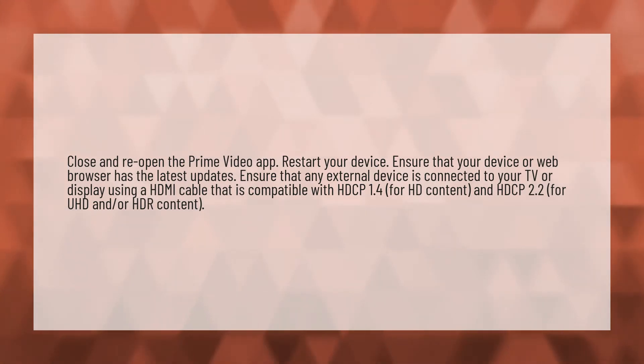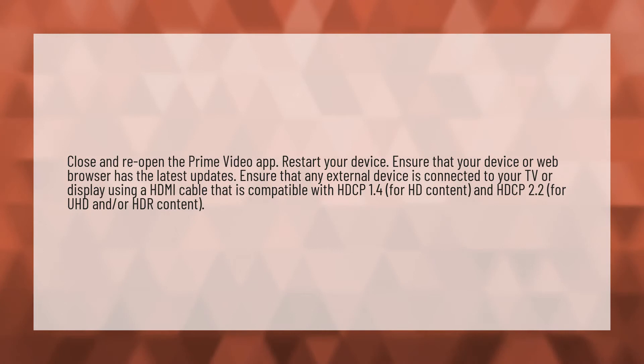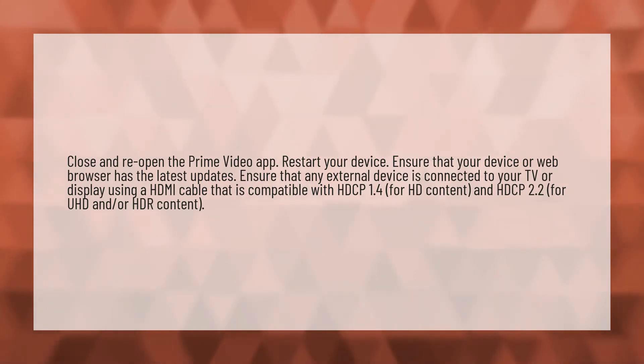Close and reopen the Prime Video app. Restart your device. Ensure that your device or web browser has the latest updates.